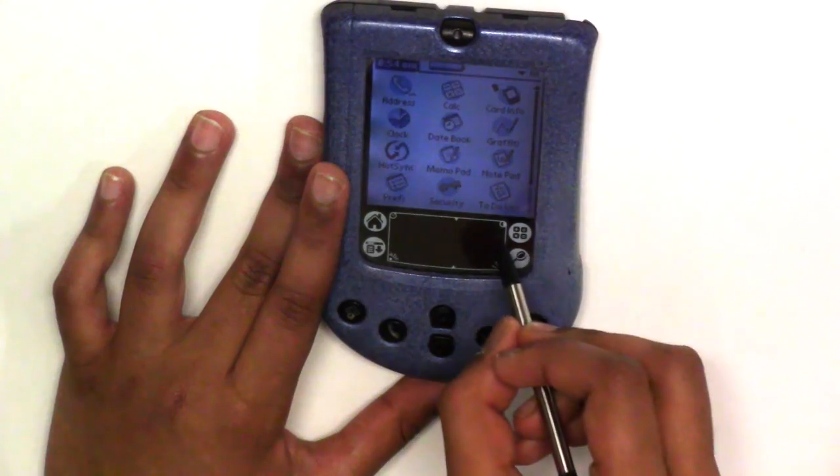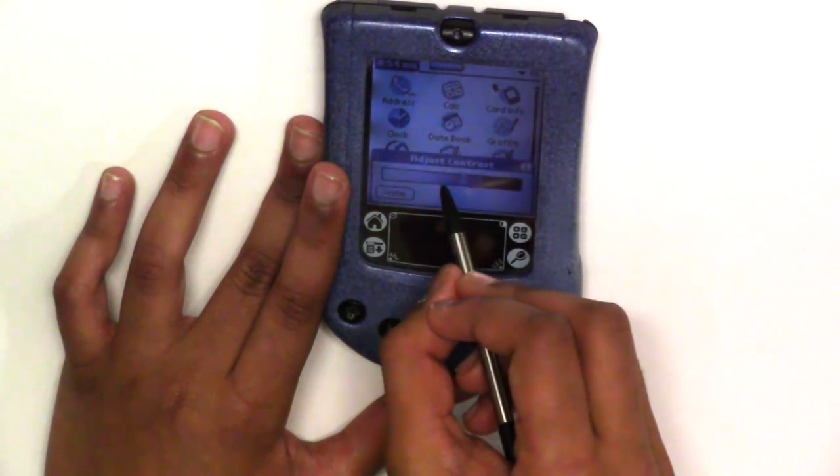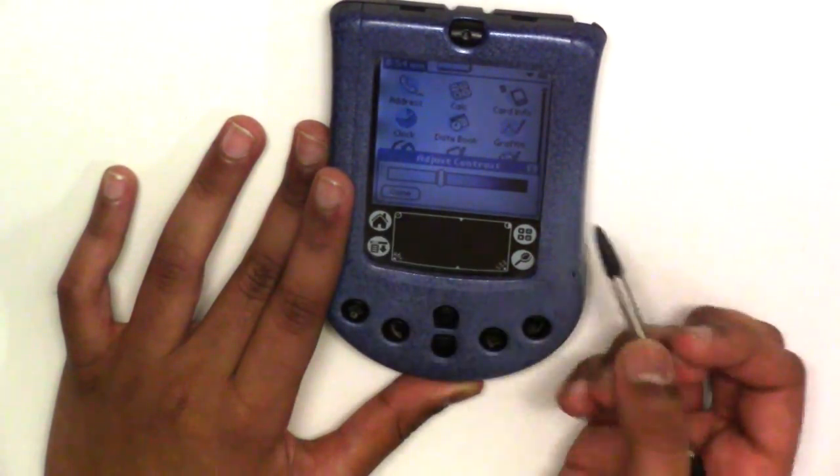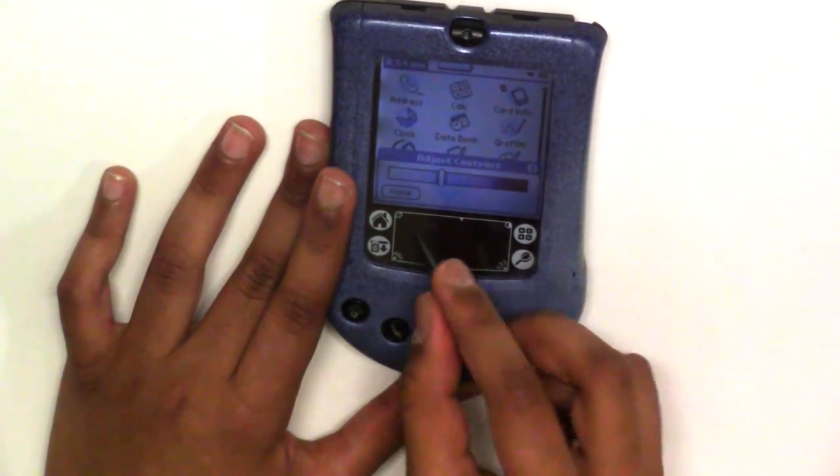Let me fix the contrast for you. Sorry for the display — it's not very good. It has a very low refresh rate.